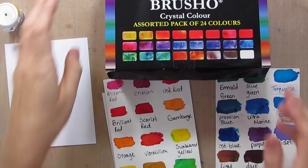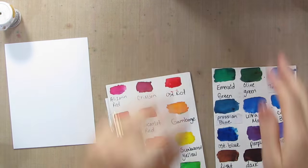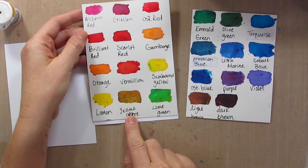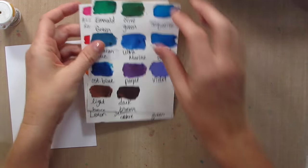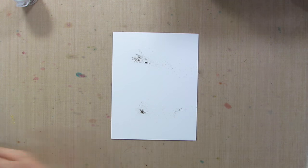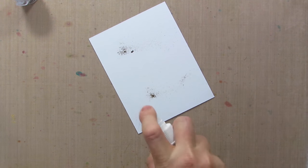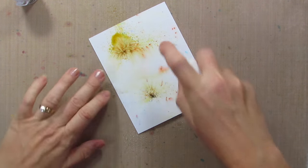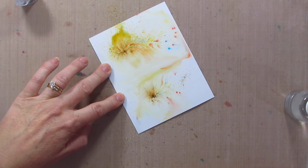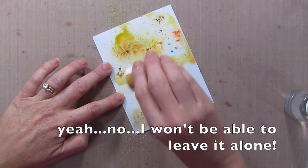I have the 24 pack of Brusho in little pots like this, and at the end I'll link to a video I did showing the colors and telling a little bit more about Brusho. I'm going to use Yellow Ochre — so I'm going to shake out the Brusho. Whoa, that is a lot of powder. My favorite way to use these is to sprinkle it out first and then spray. I want more color than this so I'm going to add more in there and just let it do what it wants to do.